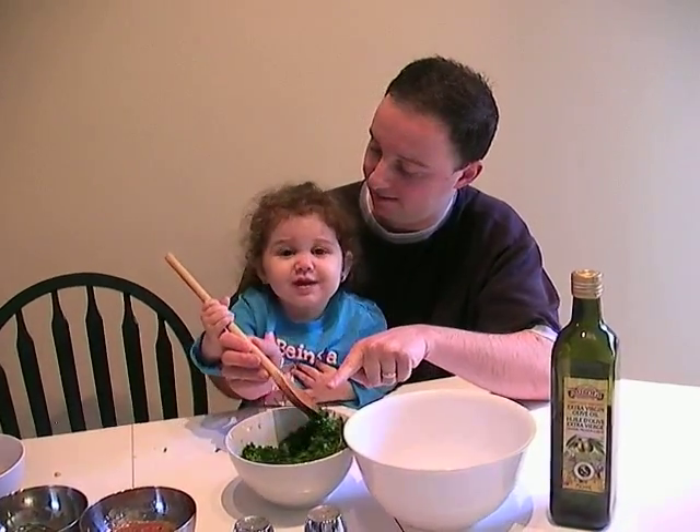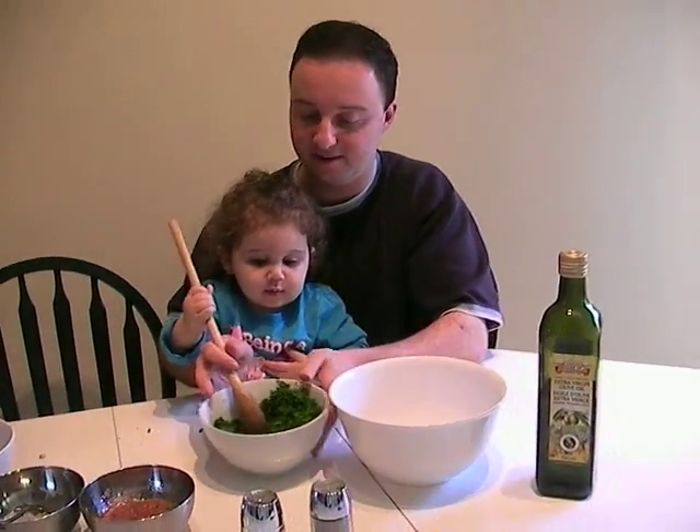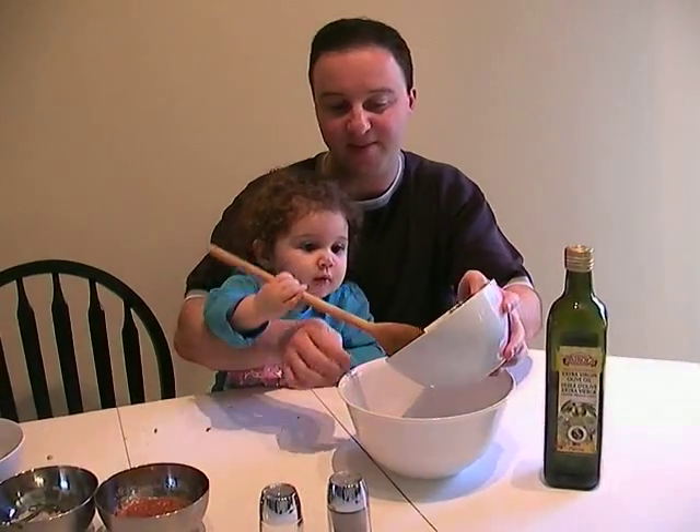We got parsley. You want to eat? Want to help Daddy make it? Okay, so let's first take some of the parsley. Can you help Daddy? Yeah.